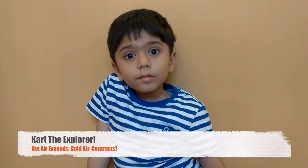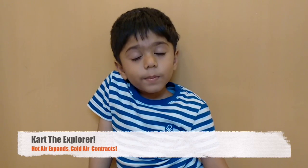Hello friends, how are you? Are you ready for a new experiment today?